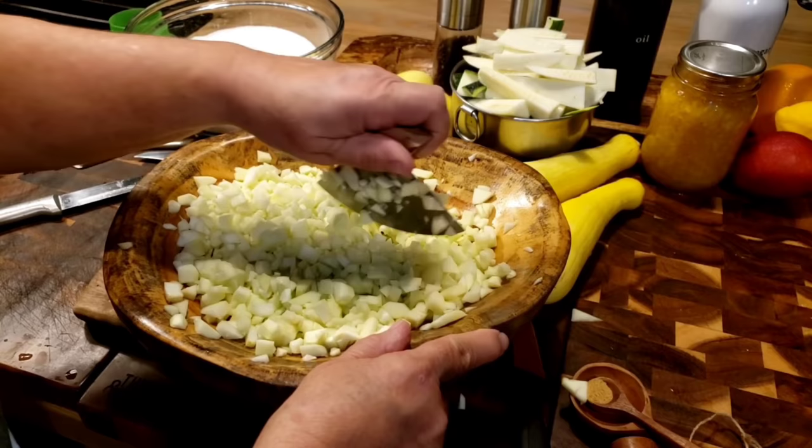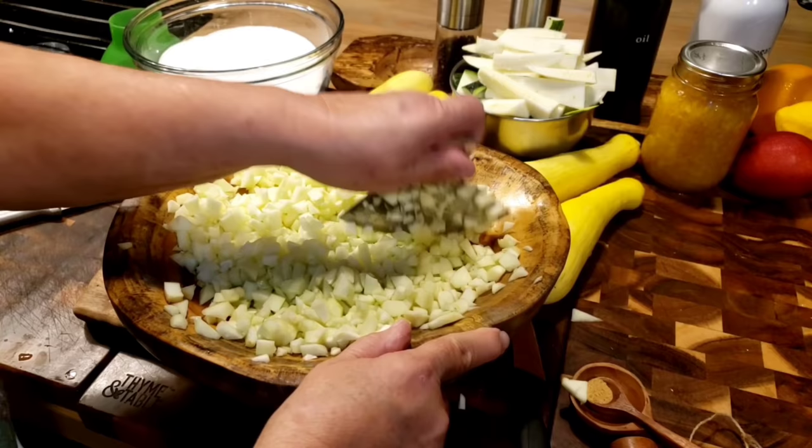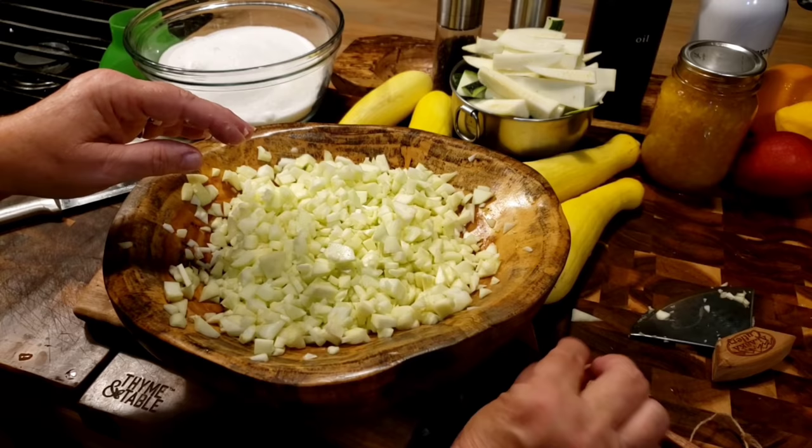Plus, it's going to cook down too. Now I'm fixing to peel my straight neck yellow squash. You can use all zucchini, or even all yellow squash if you want to. I'm going to get them peeled and chopped up the same way, and we'll see how many cups we end up with after we get it all done.